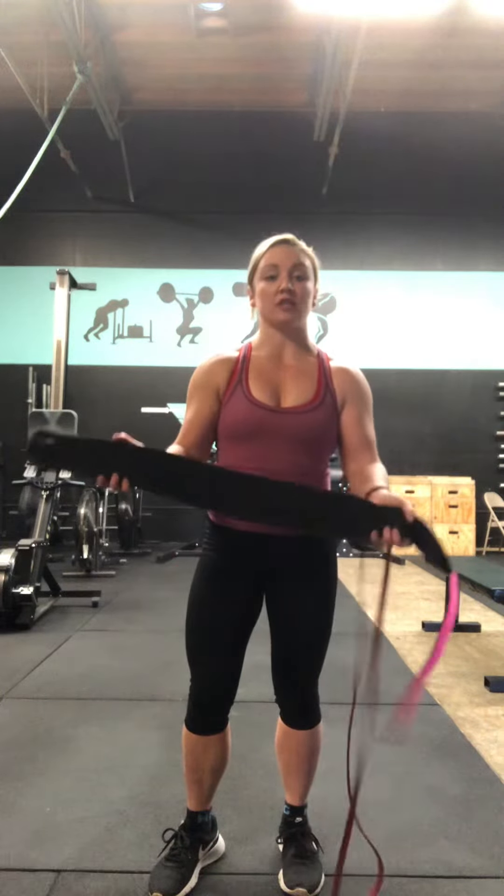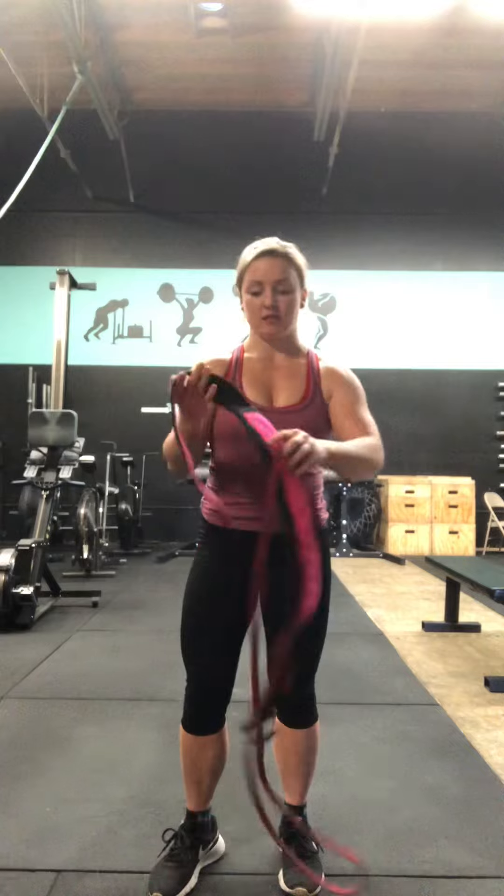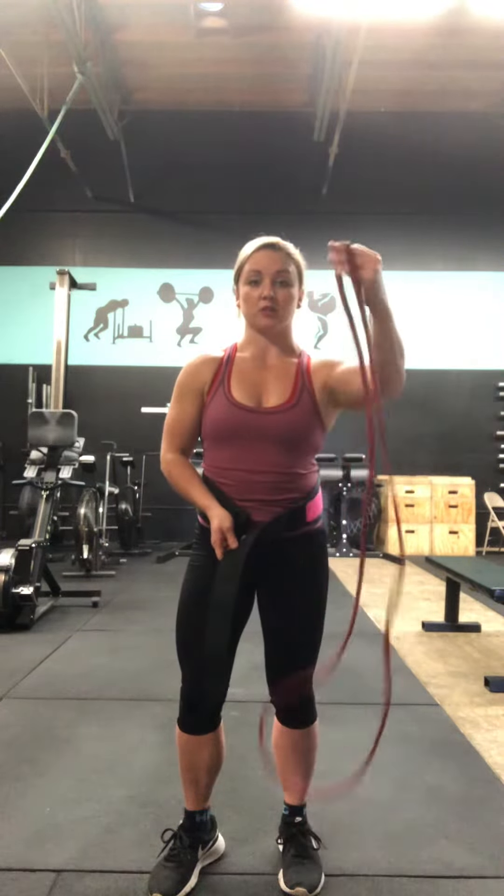Hey guys, what's up? I'm going to go over the banded march. All you need is your weightlifting belt and a 30-pound tension band. For Rogue, it's red — it might be a different color if you're at home and you've got a different band. Just make sure it's about 30 pounds worth of tension.